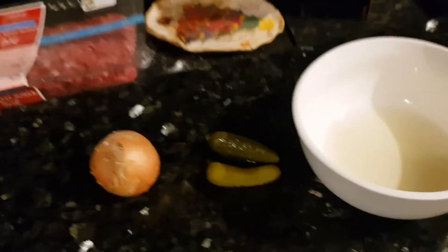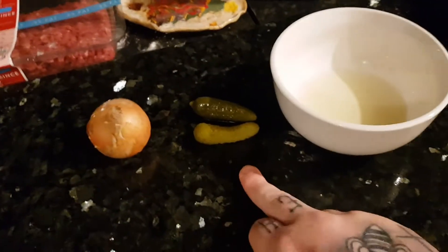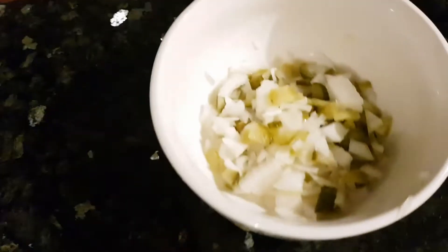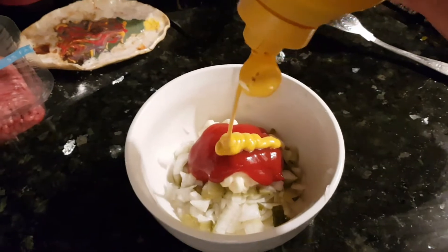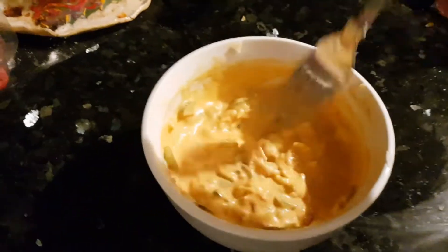While the chicken's cooking, I'm going to make the sauce. I'm going to make my own sauce — I've never tried this before but I have a good idea of what I want it to taste like. I'm going to use pickles and onions, diced up nice and thin, with a little bit of pickle juice in the bowl. Now I'm going to add some sauces: mayo, ketchup, and mustard — equal parts of each. That's my burger sauce. Done and ready.